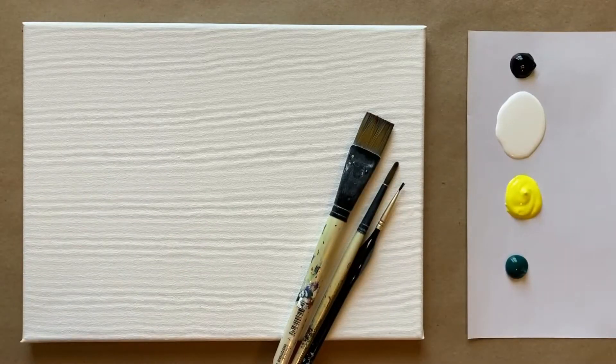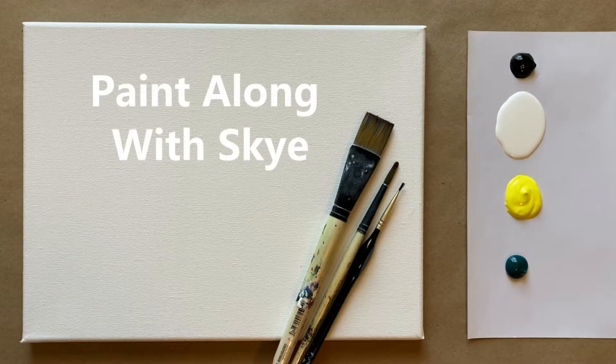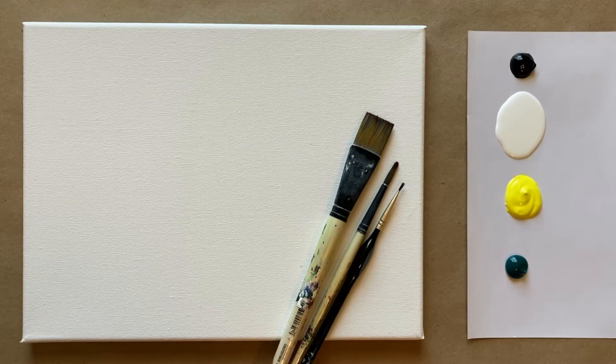Hello again, beautiful artists, and welcome back to another episode of Paint Along with Skye. If you're new here, welcome. My name is Skye, and I post beginning-level acrylic painting tutorials here on YouTube every Saturday. So make sure to hit subscribe so you can join the fun in Paint Along, and don't forget to hit that bell icon to be notified when I post a new video.